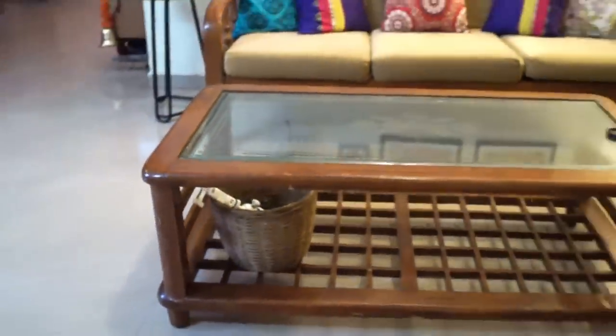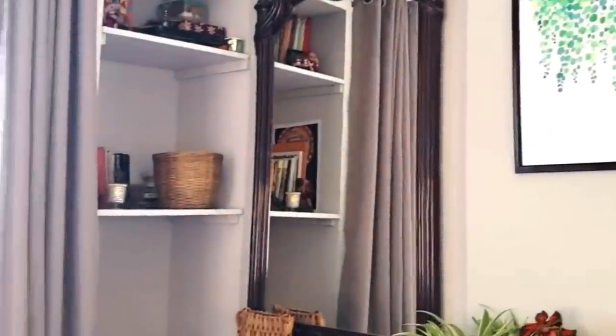Last but not least, baskets can be used as a storage bin too, and they look quite trendy. Place them anywhere in your home to get organized or just to hide the clutter.